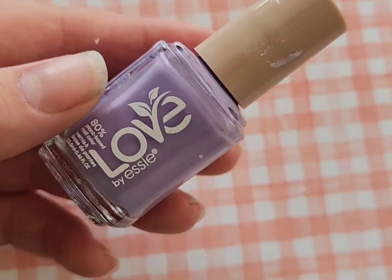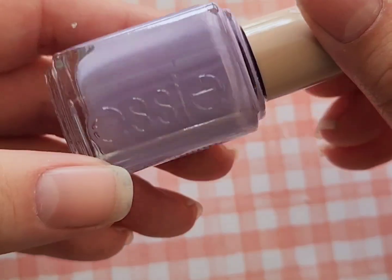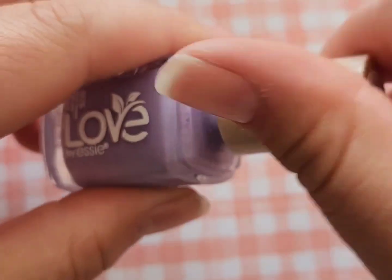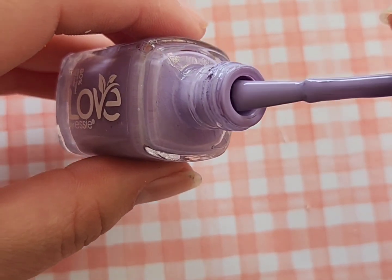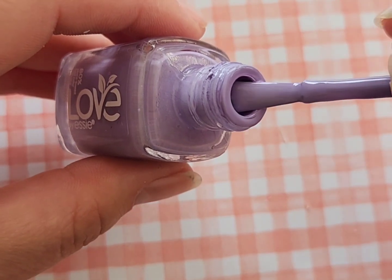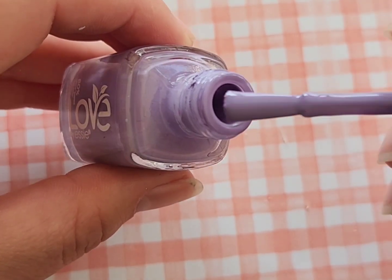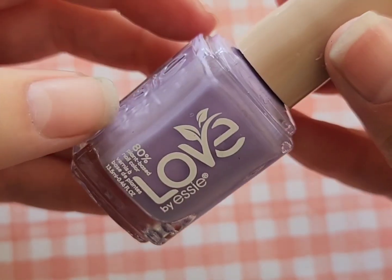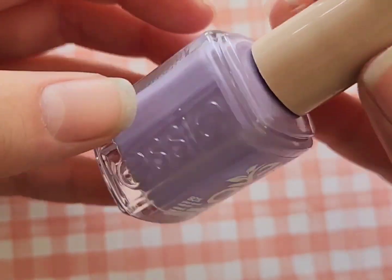The second polish is Essie Playing in Paradise from the same collection. I use this a ton for my spring nails and Easter nails because it's a really good light purple — a lilac purple as I like to call it — and it is gorgeous in two coats. This is one of those polishes I've marbled and done pretty much everything with. I definitely have gotten a ton of use out of this color.